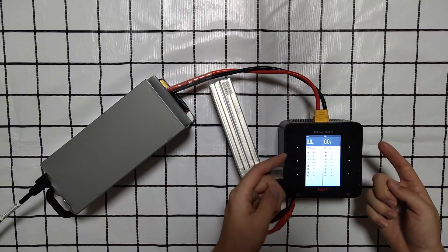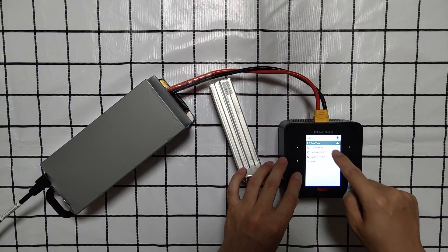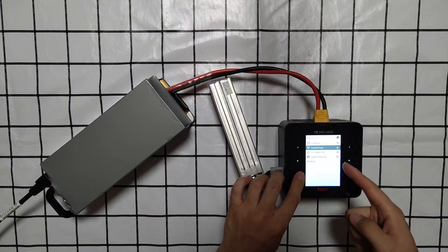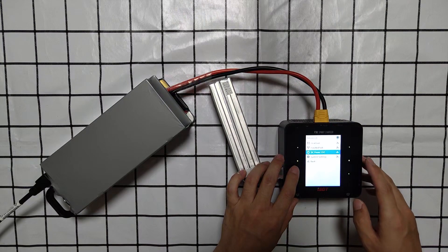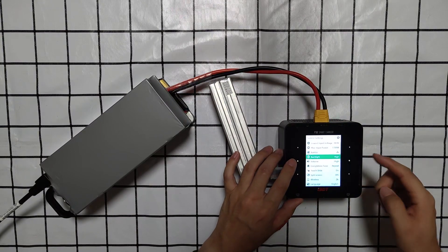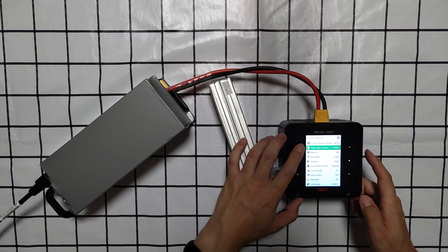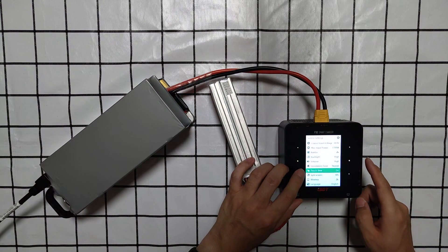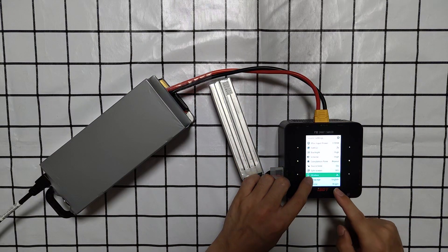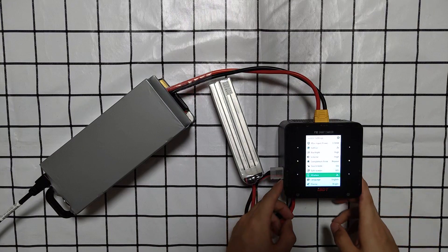Here you can see when I touch this together you can set the dual task, the parallel task, and even the DC power channel 1. Here you can see the system settings: max input power, lowest input voltage, backlight, volume, touch slide. And this is the wireless function — you can use your phone via Bluetooth to connect to the P30.